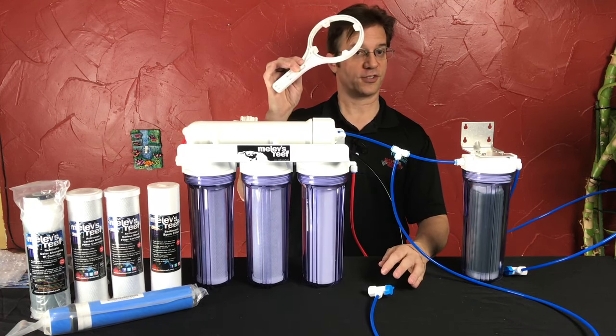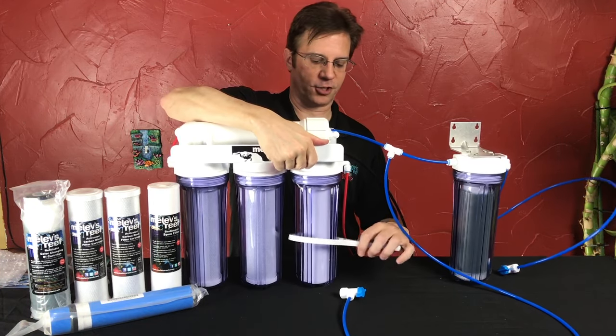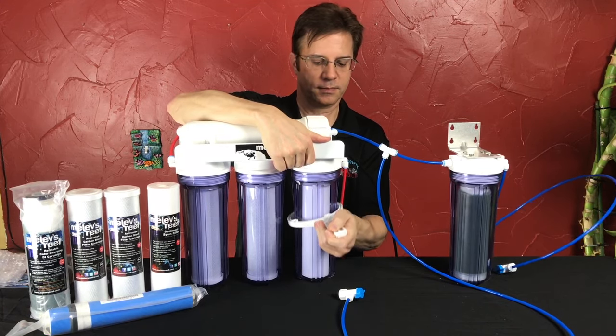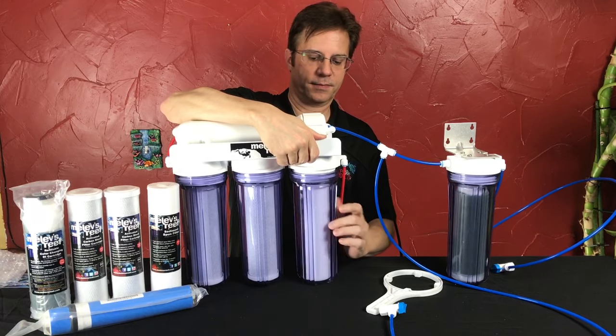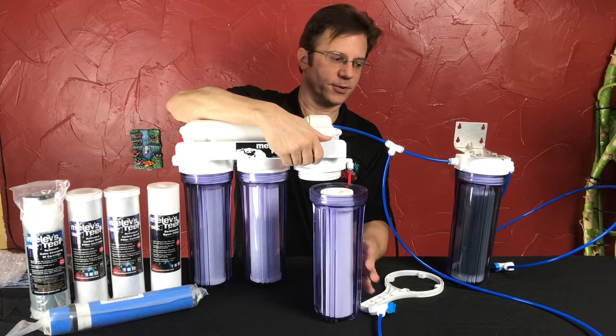To change filters you just need a filter wrench, and this is included with your RO system. All you do is put the wrench underneath, give it a little bit of a push — that's all you need — and now you can unscrew it to remove that housing with the filter inside it.